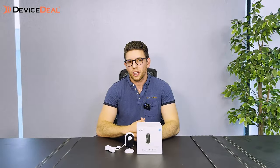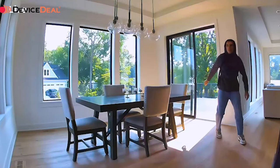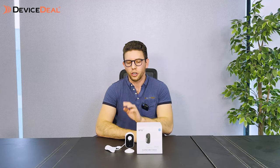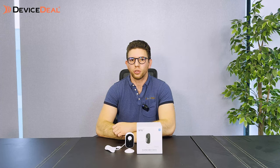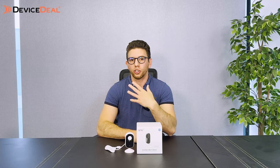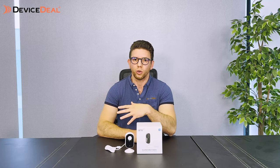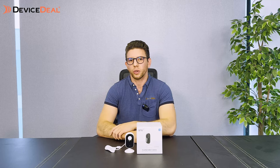Like the other cameras, the indoor model has an integrated siren. For internet connectivity, it can only connect via direct Wi-Fi — you can't connect it to any smart hubs. This means that if you want to store and review footage later, the only option is cloud storage. There is no local storage capability with this indoor camera.